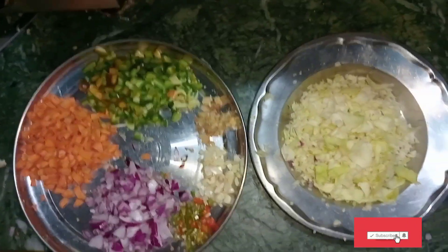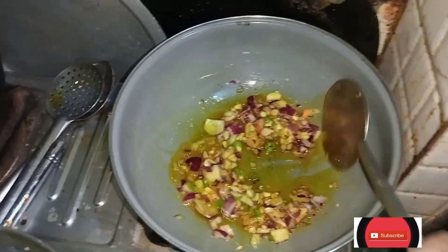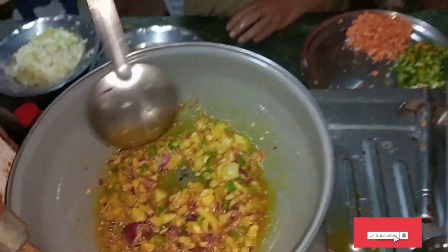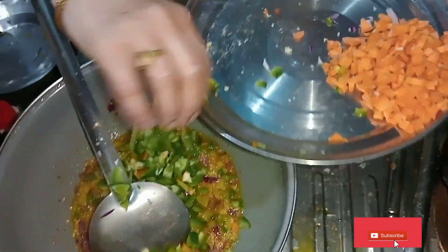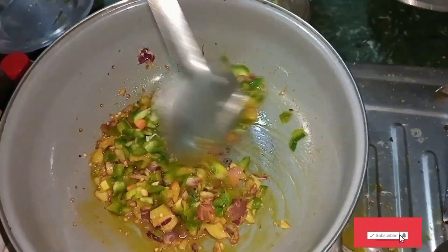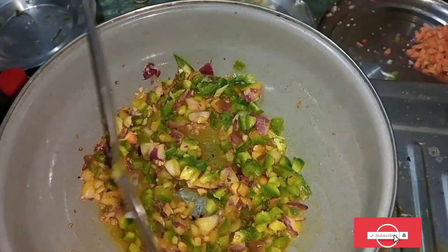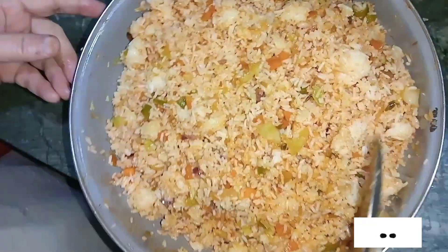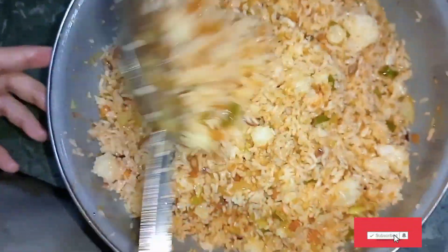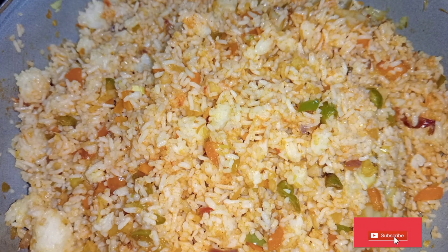I have to do this. My mom told me to leave it but I said okay, I will do this. Many people don't leave it alone and I have a lot to learn. I think it's my mom's help. You need to chop up all the vegetables. Then we have a packet of fried rice — Chings fried rice masala. It's very tasty.